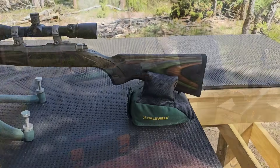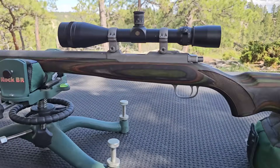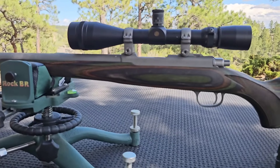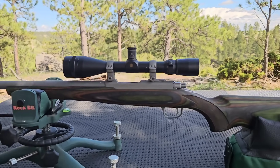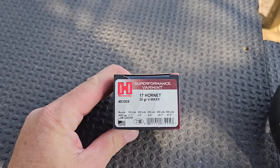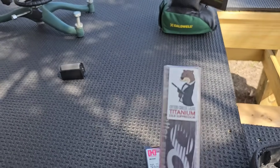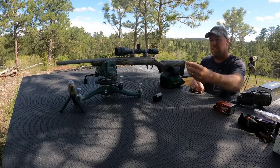Alright, I've got it all set up. Those are the factory rings that came with it — a little high, but it's what I've got. I'll shoot it and see if it's too high. Obviously I like to have the scope as close to the barrel as possible. Everything is torqued down, leveled, and Loctited. I'm going to shoot without the suppressor first, get it sighted in, then throw the suppressor on to see how quiet it makes it and how much bullet impact changes.